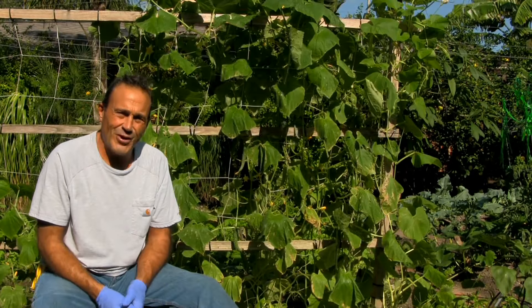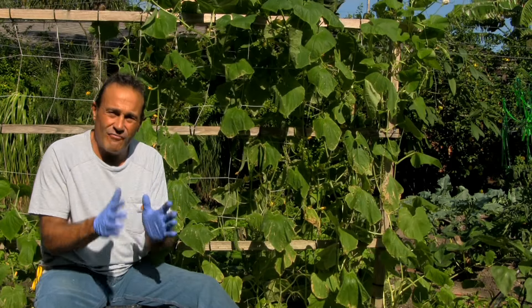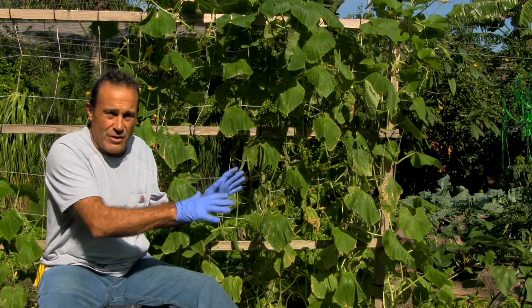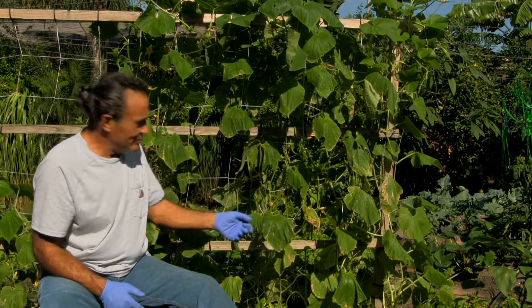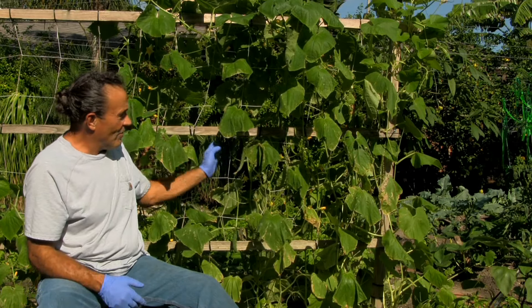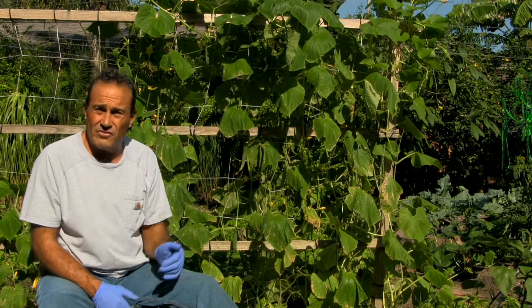Hello, welcome to the garden. Just lately it rained about four inches, and up till then the bees were out everywhere. So we have fruit on the cucumbers — there's at least twelve of them on this trellis, which is now up to six foot.